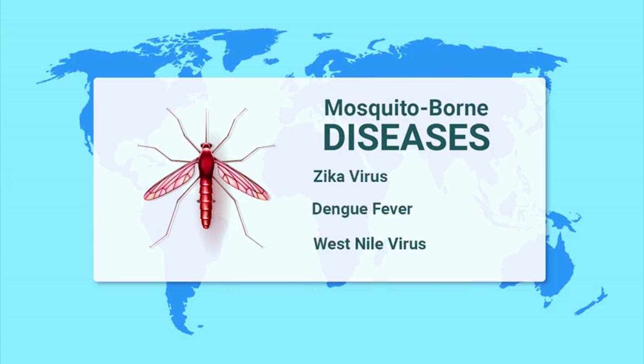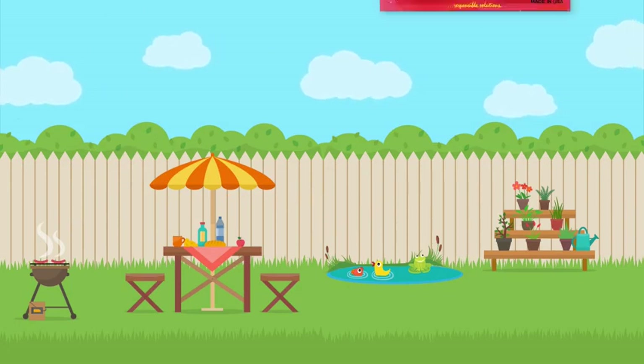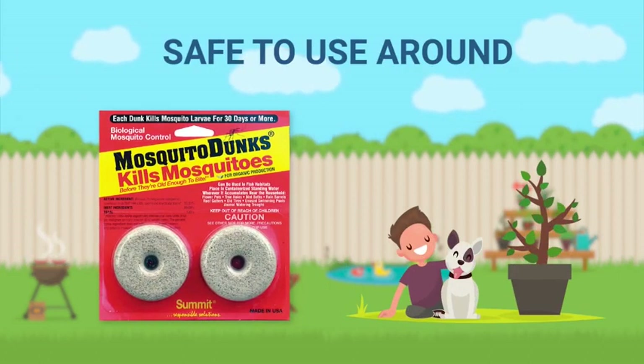Because of their ability to spread potentially fatal diseases, don't let your backyard become a breeding ground. Keep your family safe with all-natural and highly effective Mosquito Dunks — without harming any other animals or plants.